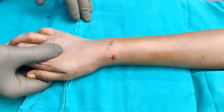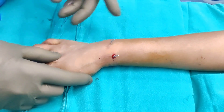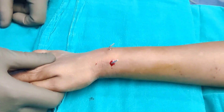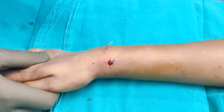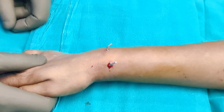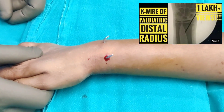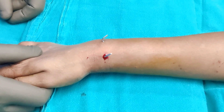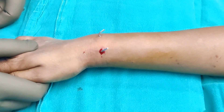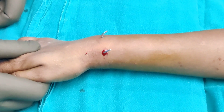We have passed two wires, one from the radial side and one from the dorsal side, avoiding the physis. If you want to learn the tricks on how to pass the wire with minimum effort — Akash took two attempts and I passed mine in a single attempt — if you know how to orient your wires you should be able to pass it in one go. We have done a dynamic screening and the hand is absolutely stable. We will keep a below-elbow plaster for a few weeks and then take the wires off at 4 weeks.